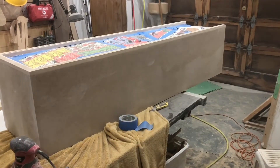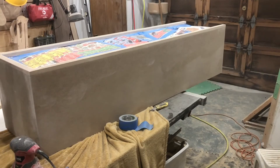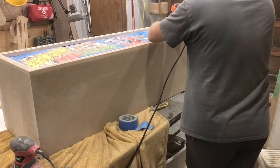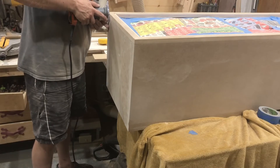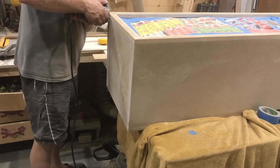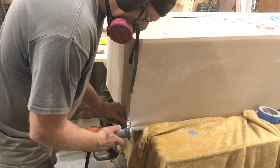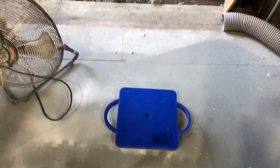Here I'm using my favorite router bit — an eighth-inch roundover bit. I use it on almost everything, including all my cabinets at home. I use it because it's the closest bit I have to a 90-degree sharp edge. You can't really do sharp edges, especially with MDF, because it just won't be durable enough. Sharp edges are also not good for solid finishes because finish shrinks as it dries, and at a sharp edge, the shrinkage will cause cracks.